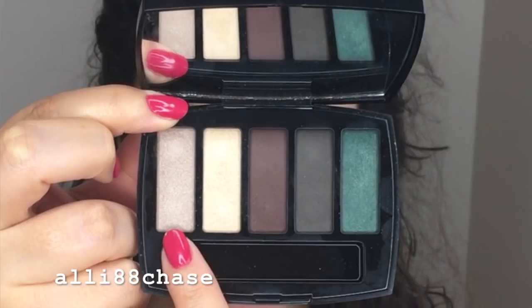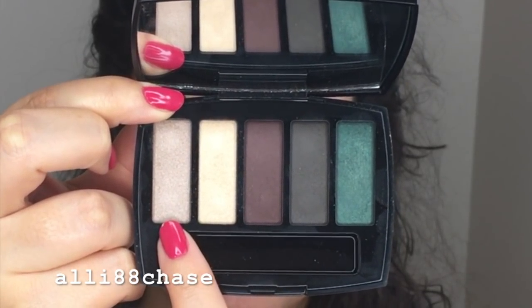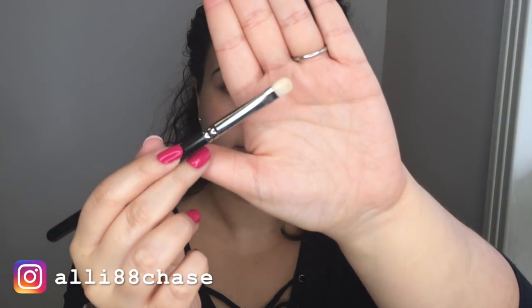Let's get started on this look. I already primed my face, filled in my brows, and primed my eyelids as well, so I'm just going to jump right into this look — sorry, that's my coffee mug on the side, it's still morning here. To start off this look, I'm going into the first shade on the palette — this nice cool-toned shimmer shade right here. Using a fluffy brush from MAC, I'm going to dip into the first shade and start applying that all over my lid.